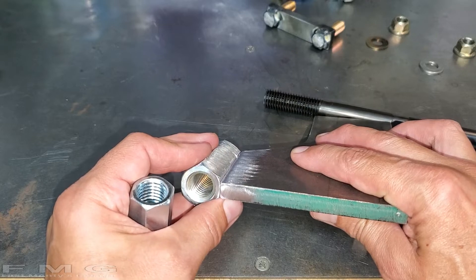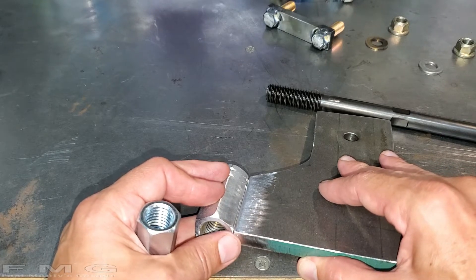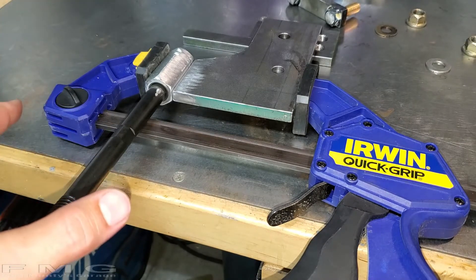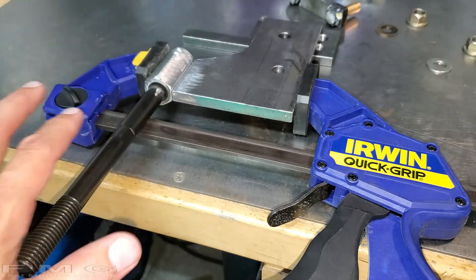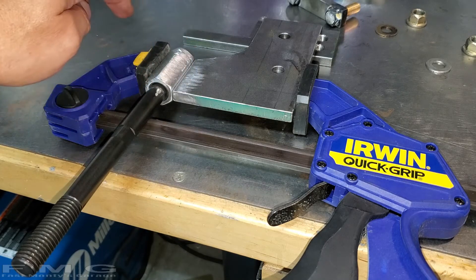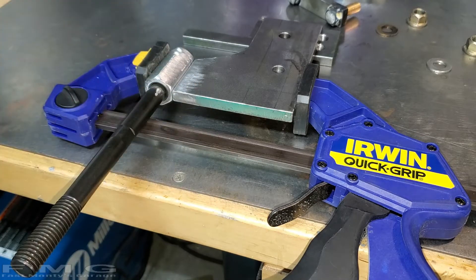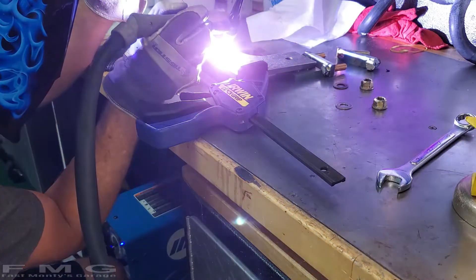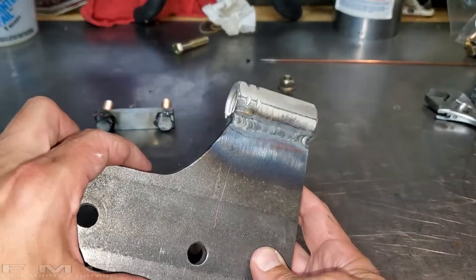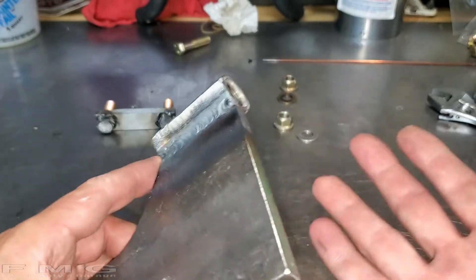I went ahead and ground down the edges, cleaned it up, and now I have to figure out how to clamp this together so I can tack it. Here's my crazy contraption - this is not recommended because the clamp has plastic or rubber on the end. My goal here is just to tack it in two spots, then I can take the clamp off and weld it. All tacked up - not too bad, for an amateur. I never said I was good guys, come on give me a break.